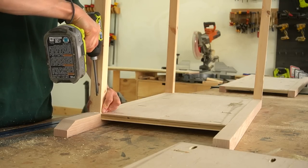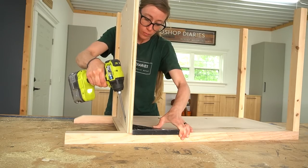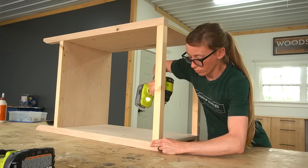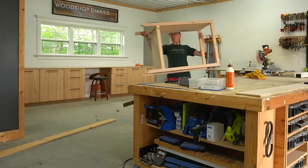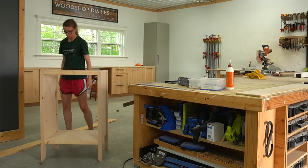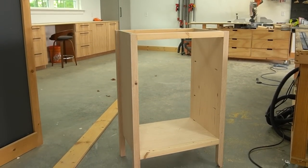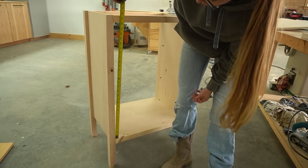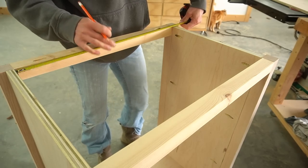That's just how I do things — feel free to use two if you'd prefer. Then I cut and installed a bottom panel into the cabinet before adding the other side. Once the main frame of the cabinet was together, I moved on to adding the dividers. The left section of this cabinet will have a door with shelves behind it, and the right section will have a drawer at the bottom and open shelving at the top. So I just needed a divider to separate the two sides.